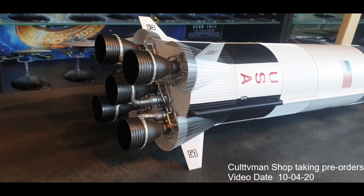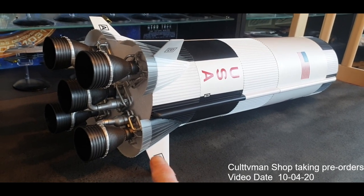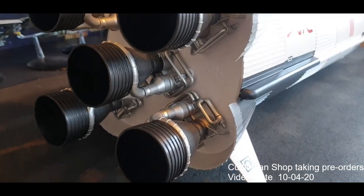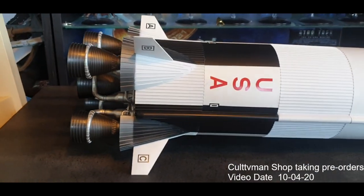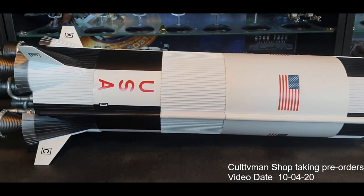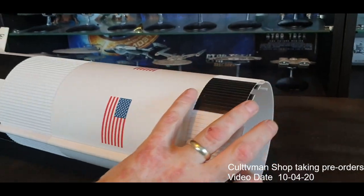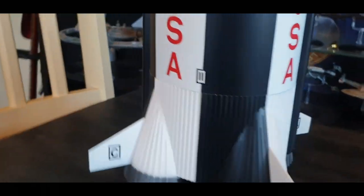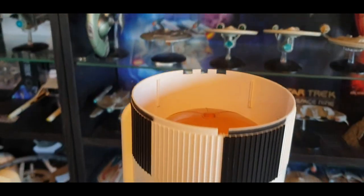There is some assembly required — I had to put in the engines and the fins. I might spray the fins the correct color at some point. Overall I'm really happy with this kit. It sits in a display case, and another great thing is you can get the display case from IKEA for around 60 euro, which displays the model really well. I also put a photograph of the launch tower in the background, which looks really cool. Let's have a look at the top section of stage one.